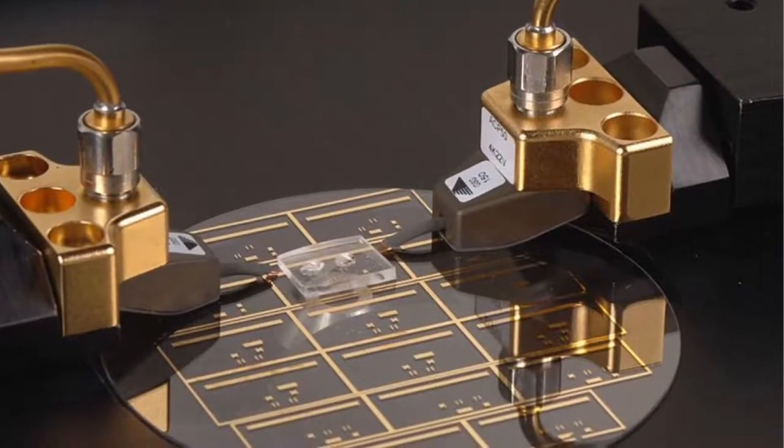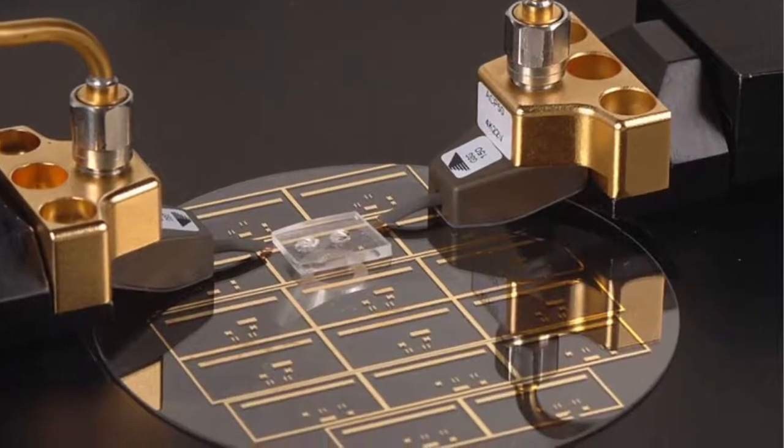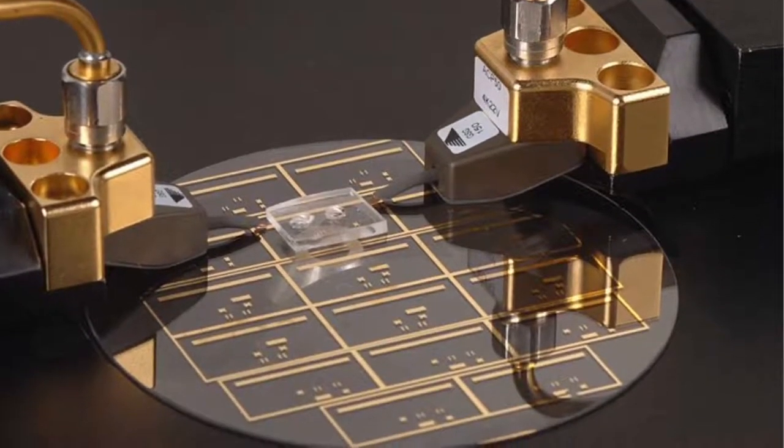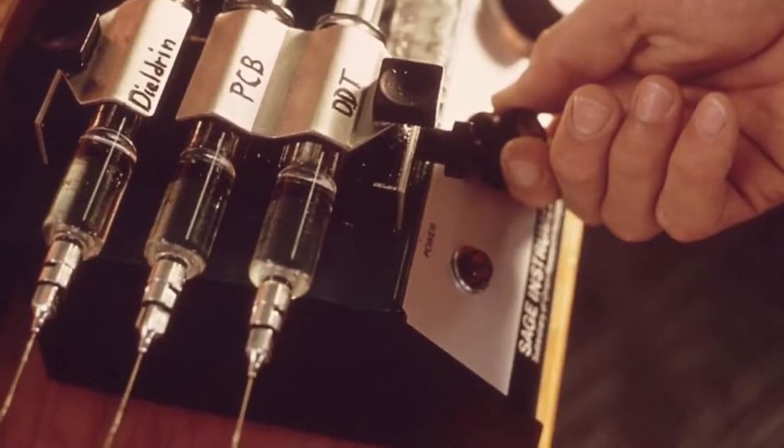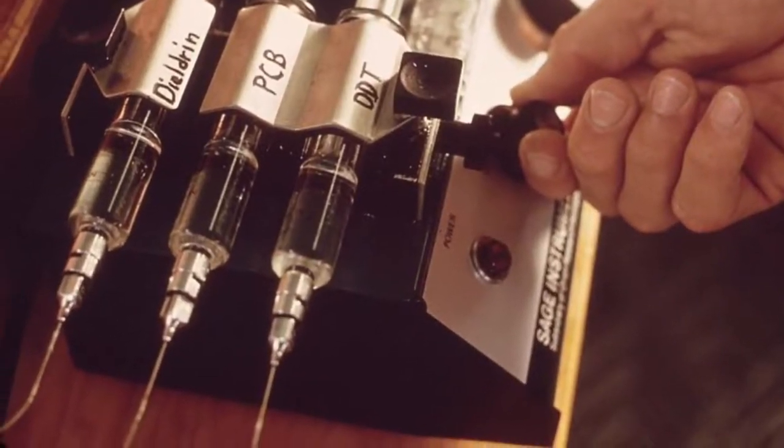When working with automated pumps, possibly with a lab on a chip, you may have run into issues with disrupted fluid delivery, large dead volumes, and pumping failure when working against an elevated head pressure.